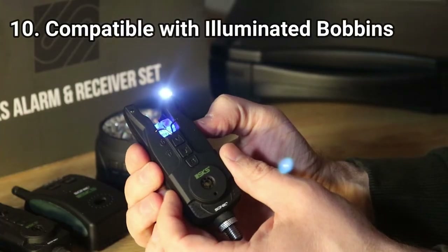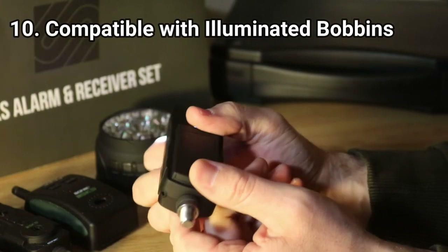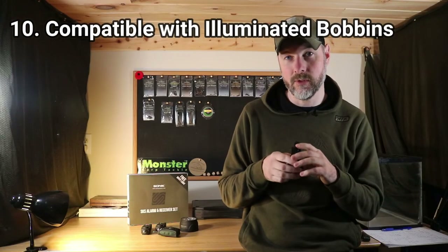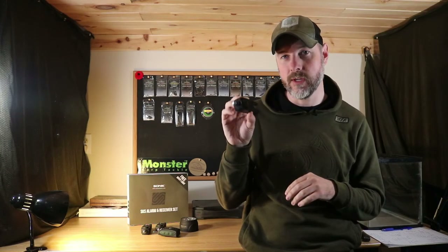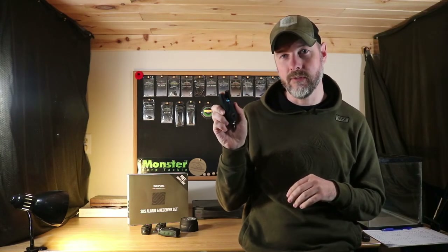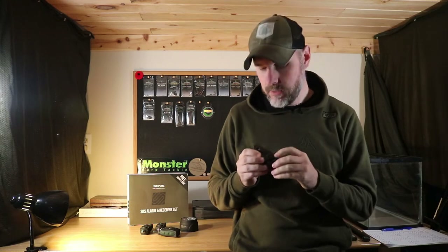The tenth reason I really like these is they have a compatible port so if you have lights on your bobbins you can plug them in and this alarm set will be compatible with those as well. Lots of features packed into these. Now we'll go over the main features of the alarms.